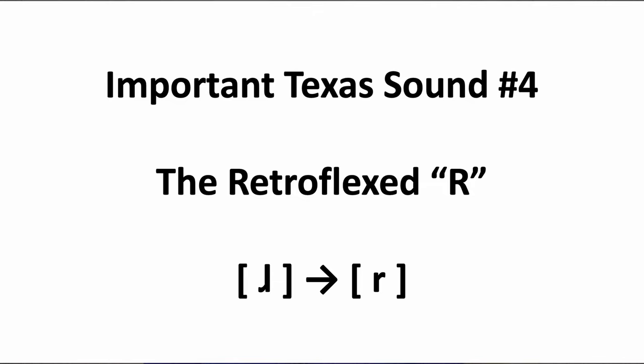And lastly, important Texas sound number four: retroflexed Rs. The Texas R becomes what's known as a retroflexed R. As someone who speaks with a standard neutral American accent, when I make the R sound on a word like 'car', the tip of my tongue doesn't stray far from the back of my two front teeth — it doesn't have much bend to it at all. However, the retroflexed R in Texas is made by doing a hard bend and strongly pulling back the tip of the tongue. Think of aiming the tip of the tongue towards the hard palate behind the two front teeth. It's the subtle difference between 'car' and 'car'.